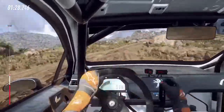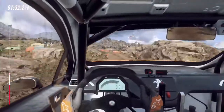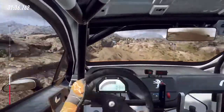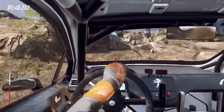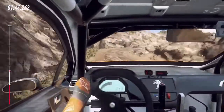50 unseen 2 left tightens, opens, 30, 3 right narrow, 30, 2 right tightens, don't cut, 50 over bump, 2 left tightens.